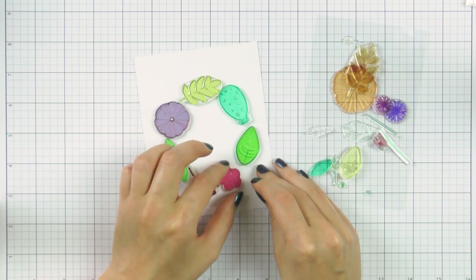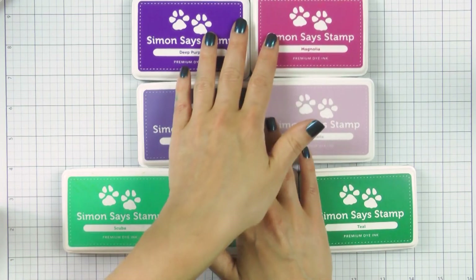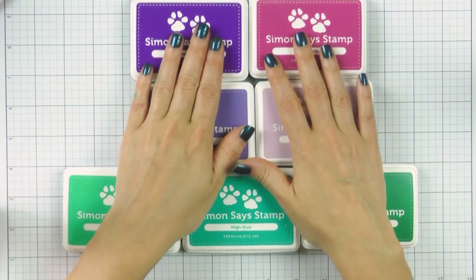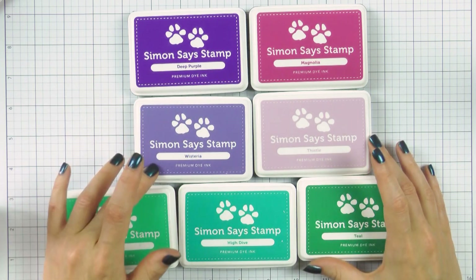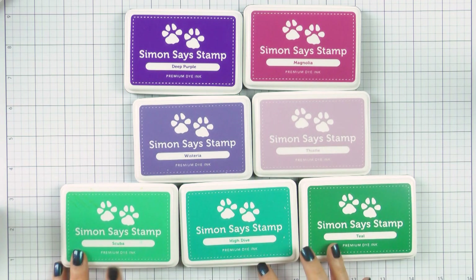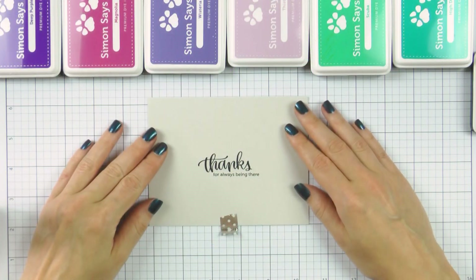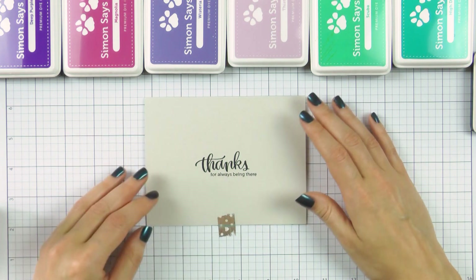I wanted to try something new, so I'm going to be using purples and teals. I have several shades of each color here: Deep Purple, Wisteria, Magnolia, Thistle, Scuba, High Dive, and Teal. All of these are truly gorgeous colors and they all work absolutely fabulous together.